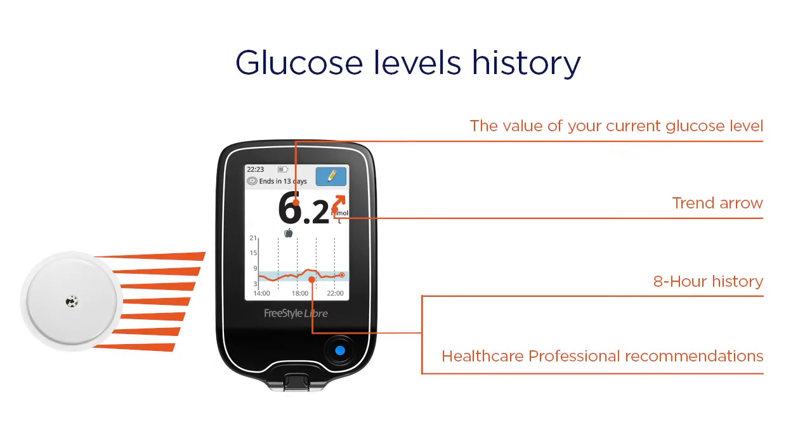Every time you scan your Freestyle Libre sensor, you obtain the value of your current glucose level, a trend arrow, the last eight hours of glucose data, and information on how your readings compare to your target range.